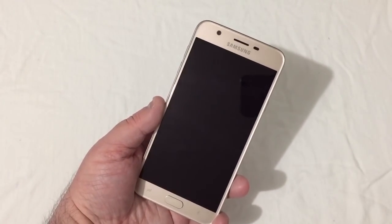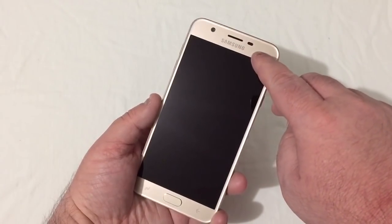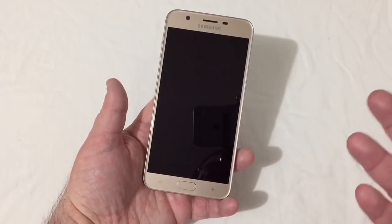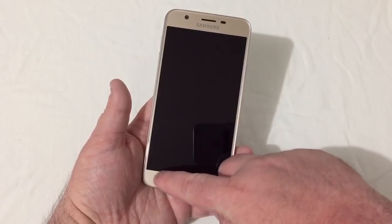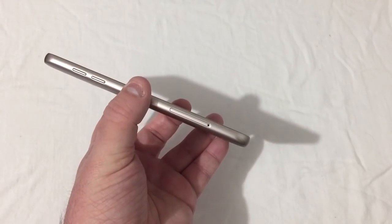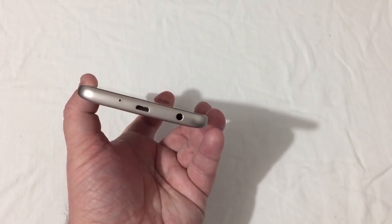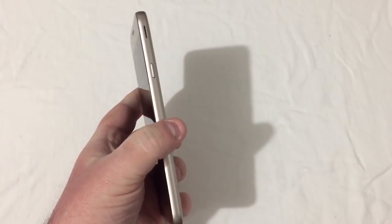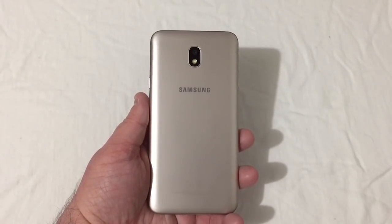Looking at the phone: you've got your front-facing camera up top, receiver, sensors, and a 5.5-inch display — standard size, no 18:9, just standard. You've got your back, home, and recents buttons. On the left is the volume rocker, and the SIM and SD tray. On top is a secondary mic. On the bottom is the micro USB charging port, headset jack, and microphone. On the right is the power button and speaker. On the back is the camera, flash, and Samsung branding.